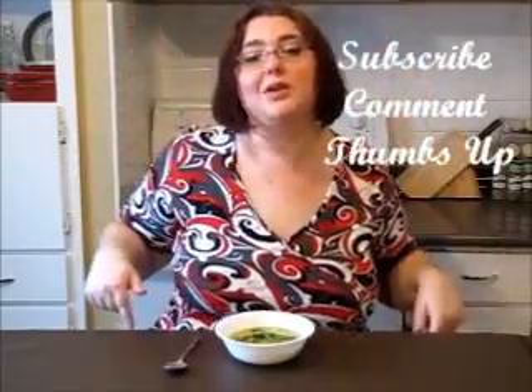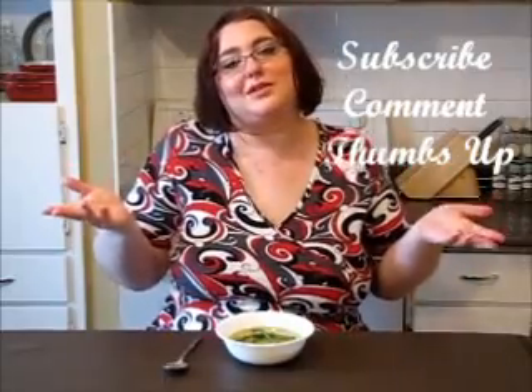Don't forget to subscribe, write me a comment, and thumbs up. Cheers, Victoria. P.S. — share my video with your friends on Facebook, Twitter, everywhere. Love you all, have a wonderful day, bye!